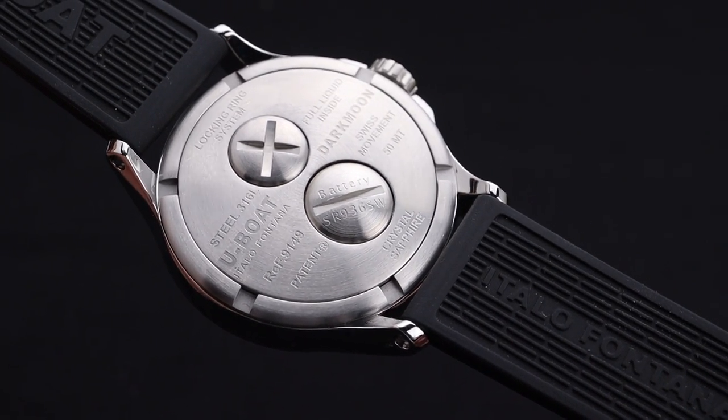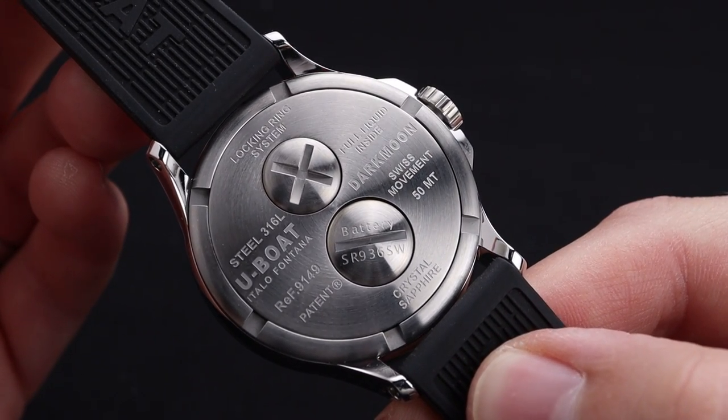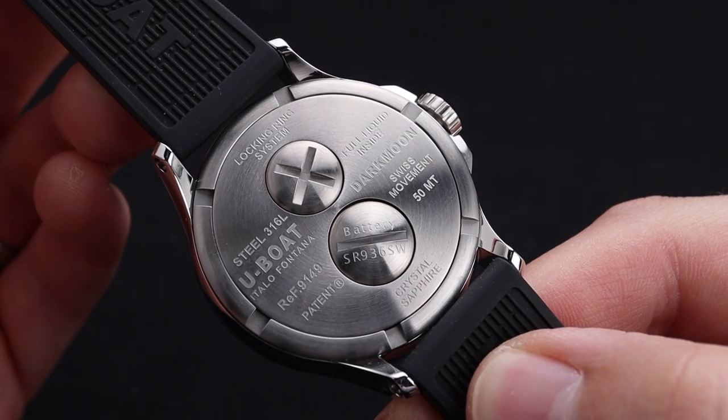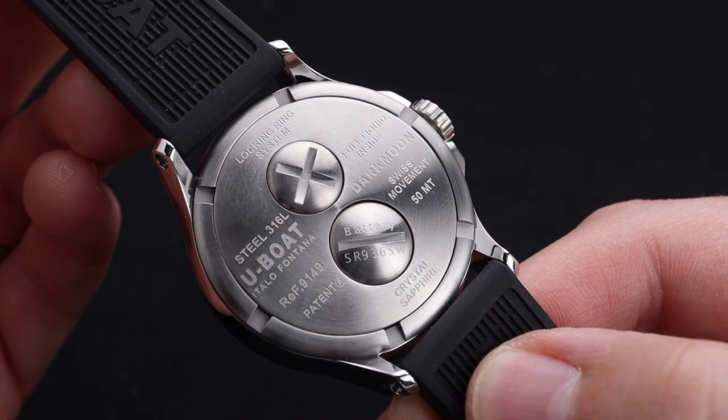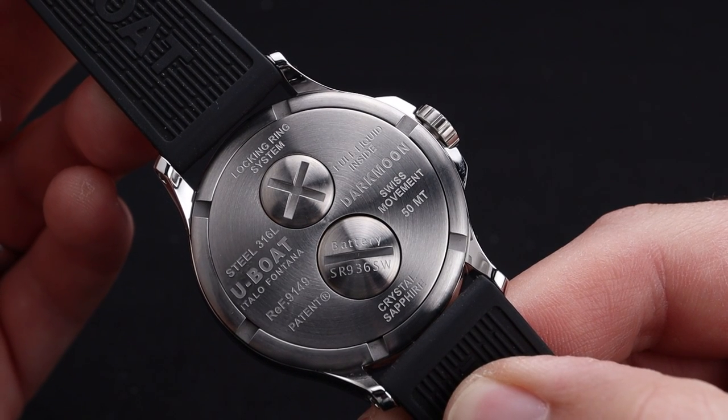With this being a quartz-operated movement, you do have a battery in there, so these watches have designed a nice little section for the battery to be inside of, making it easy to change on its own without messing with the pressure of the oil-filled watch.